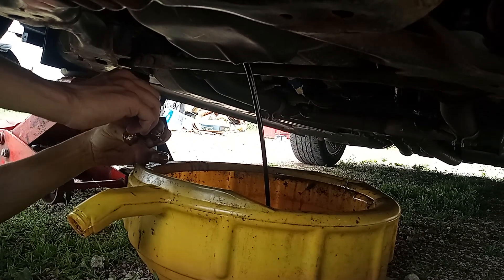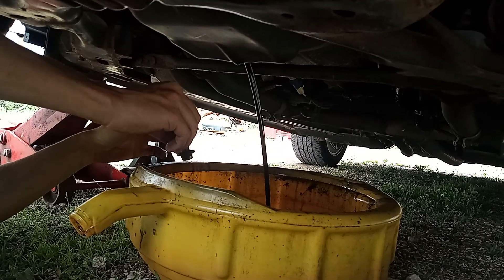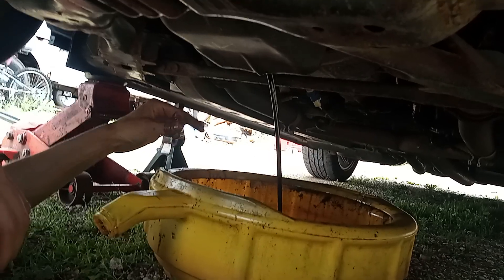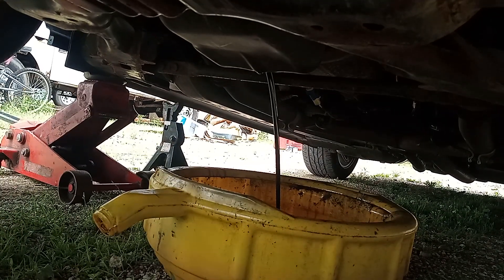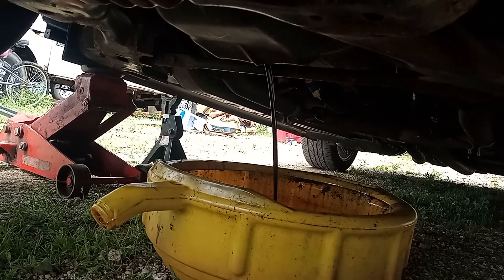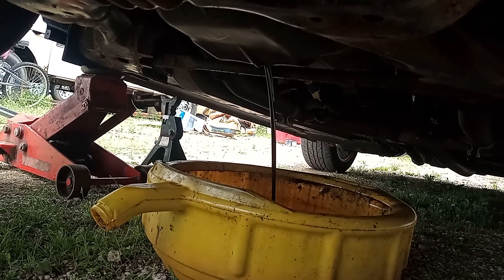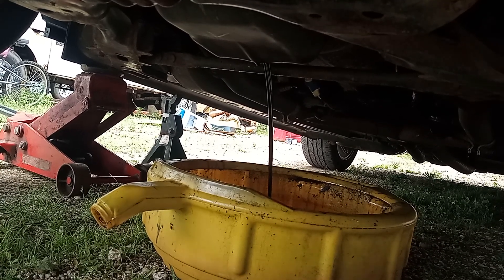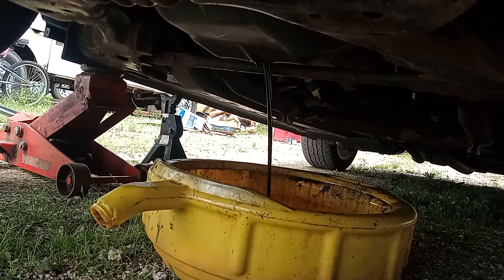Looks like a waterfall — yeah, it's an oil fall. How long does it take to drain six quarts? That's a gallon and a half. I just can't believe this holds six quarts of oil — it's a big oil pan.